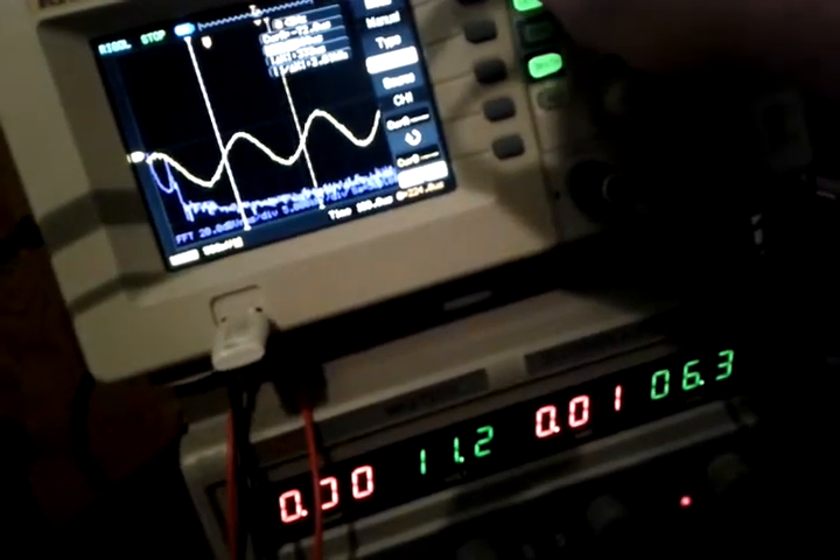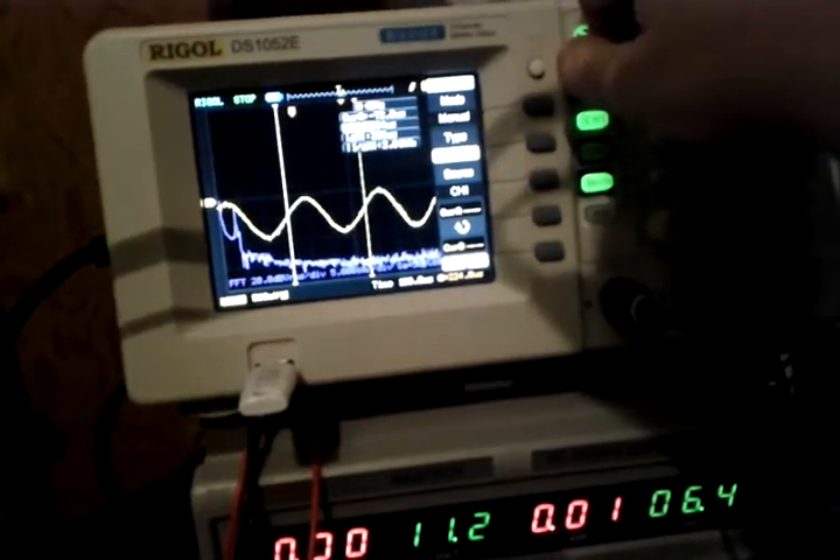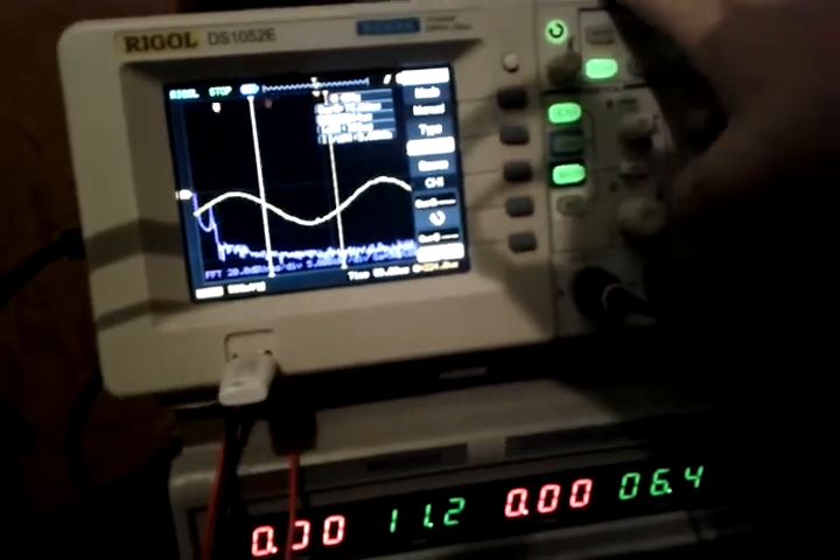This thing actually freaking works. After several days of futzing with it, it's actually doing what it's supposed to. I'm very proud of myself, even though it's kind of a silly accomplishment.